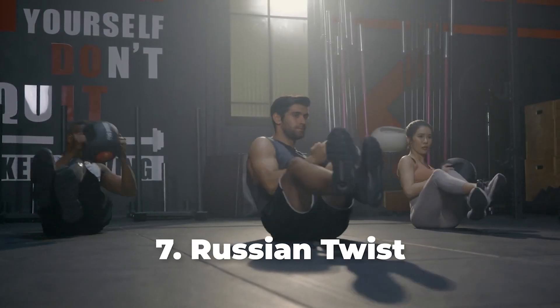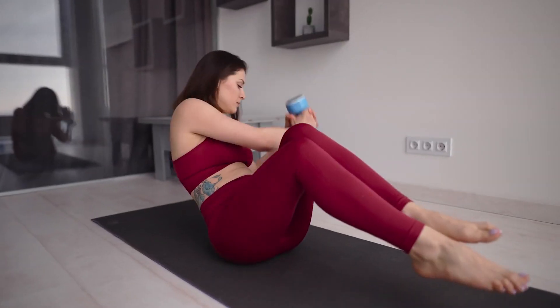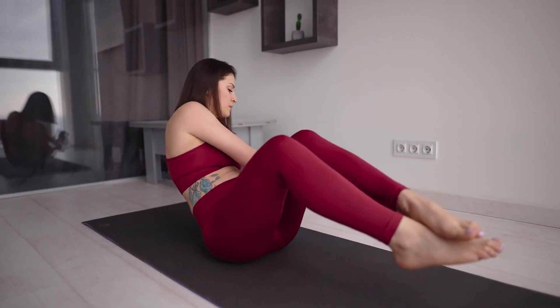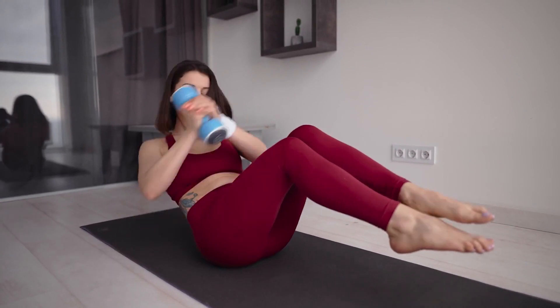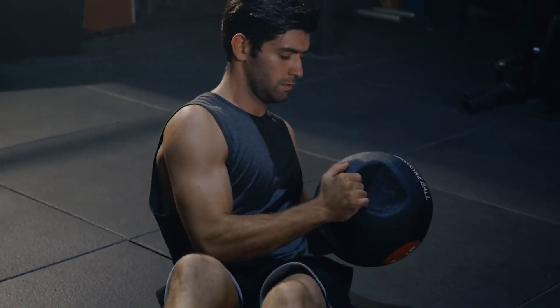Number 7: Russian Twist. Start by sitting on a mat and then lift your legs and lean slightly to the back. Join your palms together to balance your body and then twist your upper body to the left and then to the right. Make sure to not hold your breath during this exercise. You can repeat for 3 sets of 10 reps.